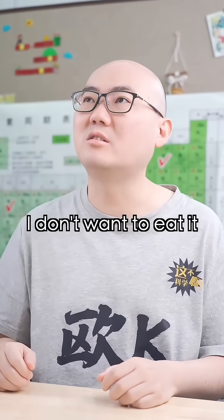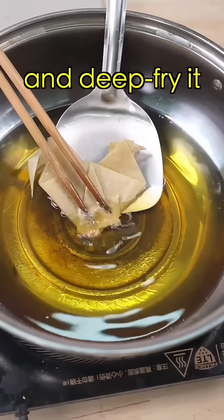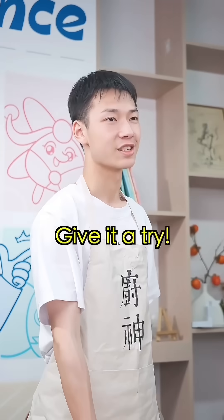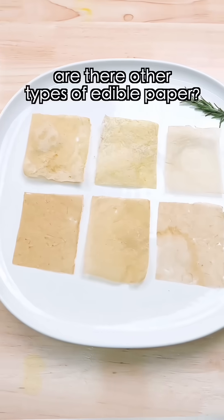Looks unappetizing — I don't want to eat that. But there's one last step: fold the bamboo paper into a chicken shape and deep fry it. And voila — chicken flavored bamboo paper! Give it a try. It's edible! It tastes good! So here's the question: are there other types of edible paper?